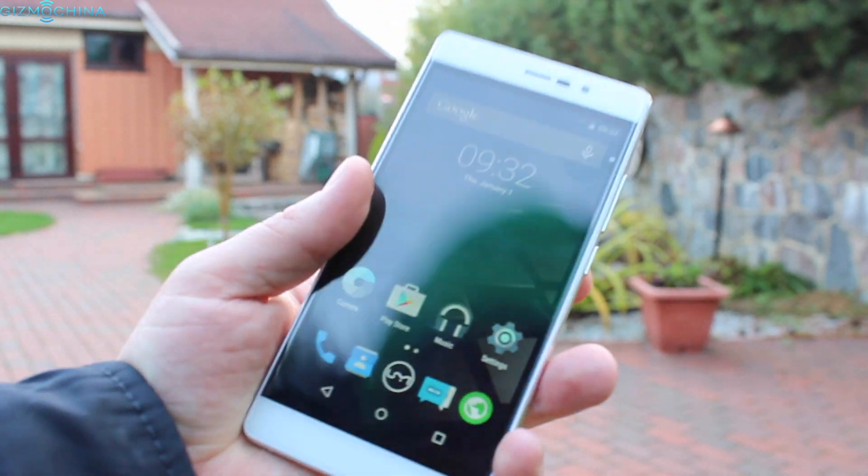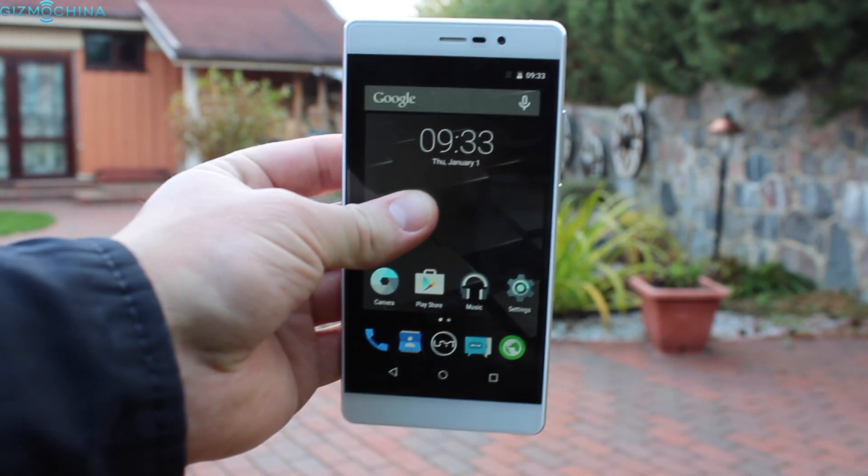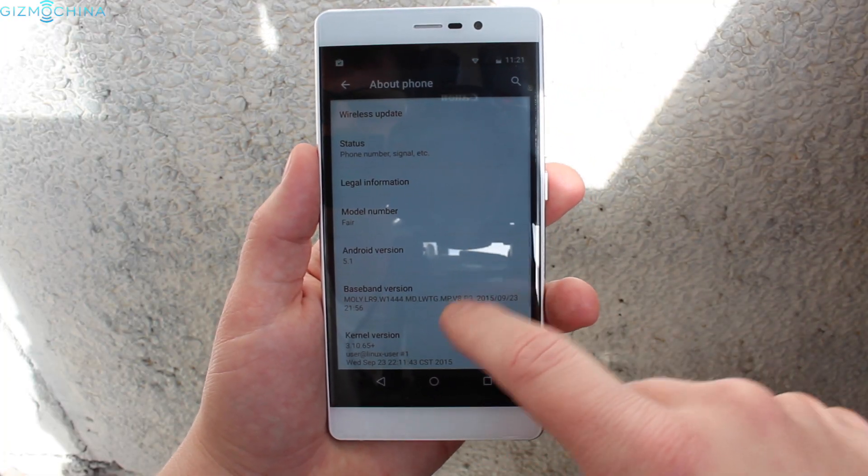The YumiFair comes with a 5-inch 720p panel which is definitely not the sharpest we've seen, but it is pretty good for a budget phone. However, the sunlight visibility could be a little bit better.